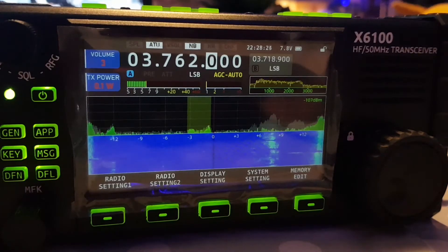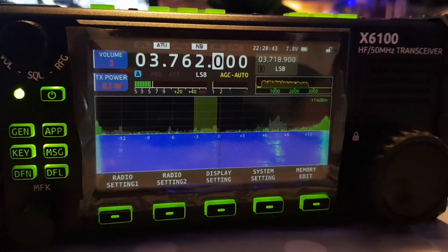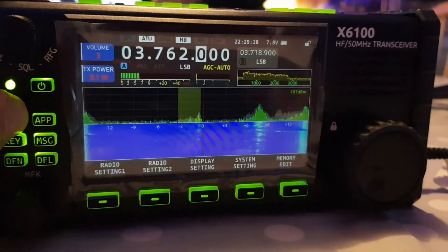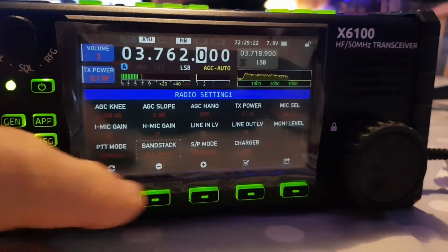It's not the same as the ICOM 705 — in this it's more of a selection of just the ham bands or all of the bands that this radio covers, and you'd be surprised how many it covers. Let's have a look. Hit the GEN button, select Radio Settings, and then we've got Band Stack.